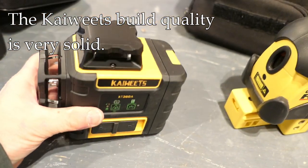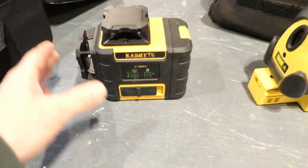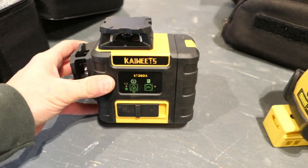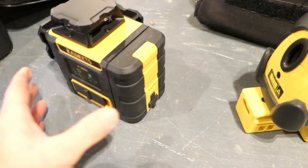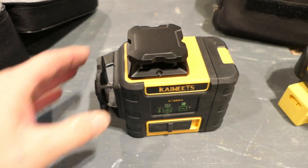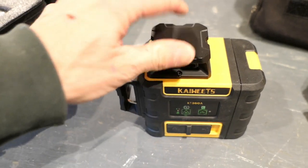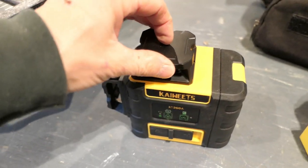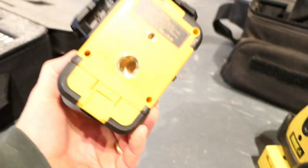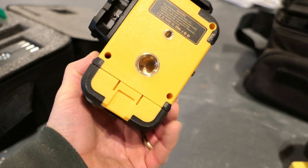Build quality on the Kaiweets is actually something I'm impressed with. It feels solid — enough heft that you feel it, but not so heavy that a cheap ten-dollar tripod can't handle it. The quality is good. It has a rubbery surface on the battery and edges, and the towers protecting the laser inside are heavy-duty plastic. I don't have any issues with the build quality.